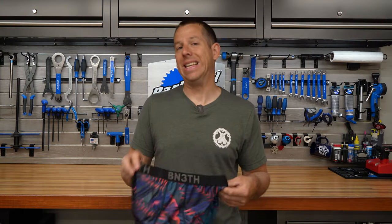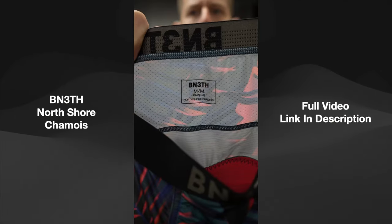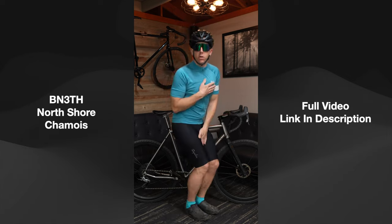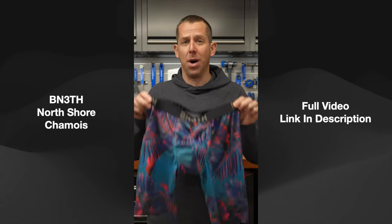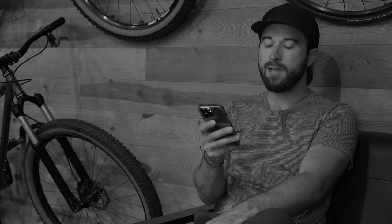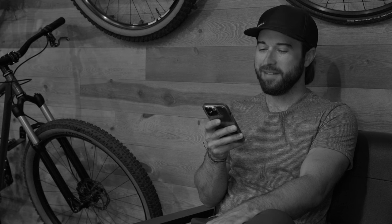Let's talk underpants — specifically the Beneath North Shore chamois. These are cycling-specific underwear called the North Shore chamois, made by a company called Beneath. For those of us that aren't as comfortable wearing lycra anymore, these just might be the ticket to stop you from blowing your butt out on the trail. But are they good or garbage?